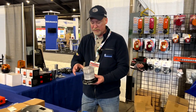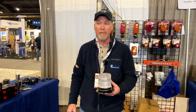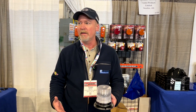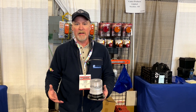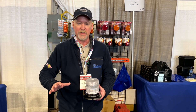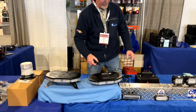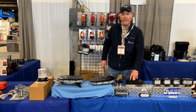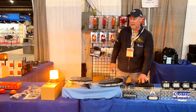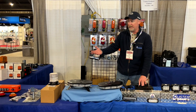One of our newest products — we just launched this — it looks like your standard beacon, but people always ask us for something, especially the truck drivers and tow drivers. Now that they're allowed to use blue only while they're stationary — they can't drive down the road — so instead of developing a blue beacon, we made a beacon that's amber, but if you hold the switch in for five seconds, that beacon now turns blue.